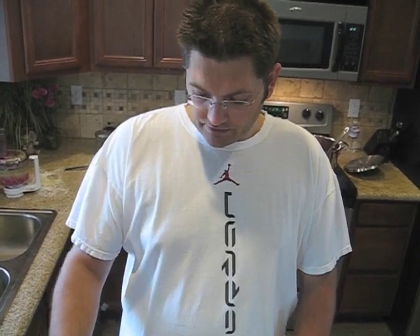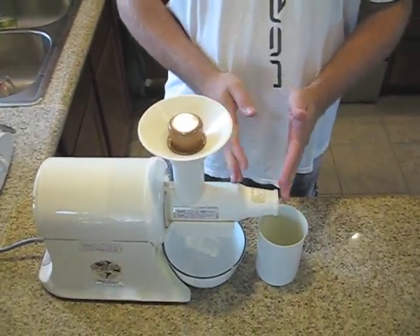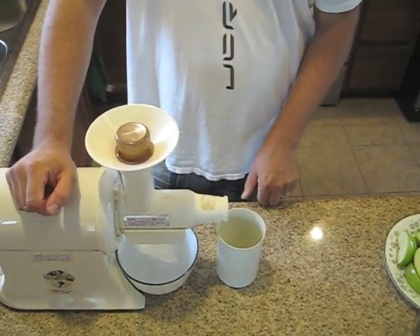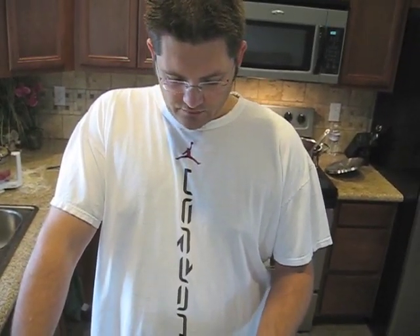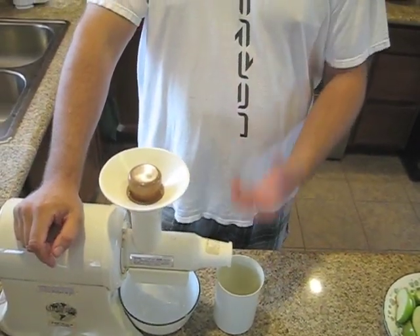This motor is really nice and powerful. We actually did some almond butter yesterday and it ground right through it really nicely, so there's plenty of power. The way that it juices is that it grinds it up first and then it squeezes it to get the juice out. The pulp that comes out is almost dry. Some things like apples and softer fruits and vegetables will come out still kind of liquidy, so you can just dump it back in and run it through a couple of times to get all the juice out.